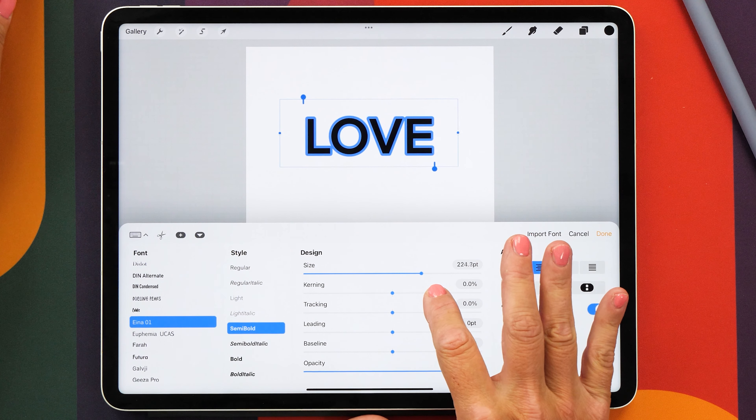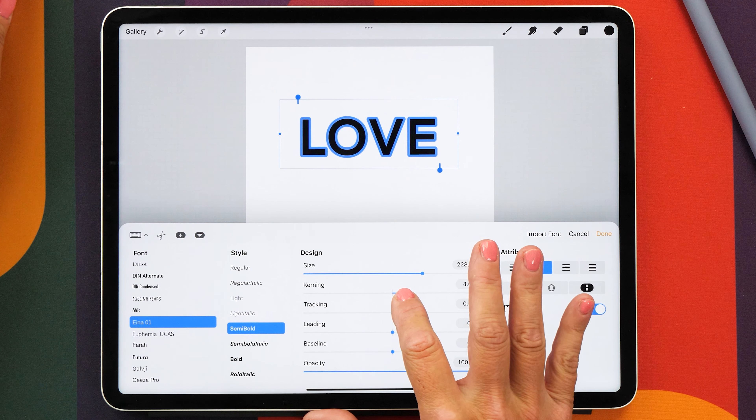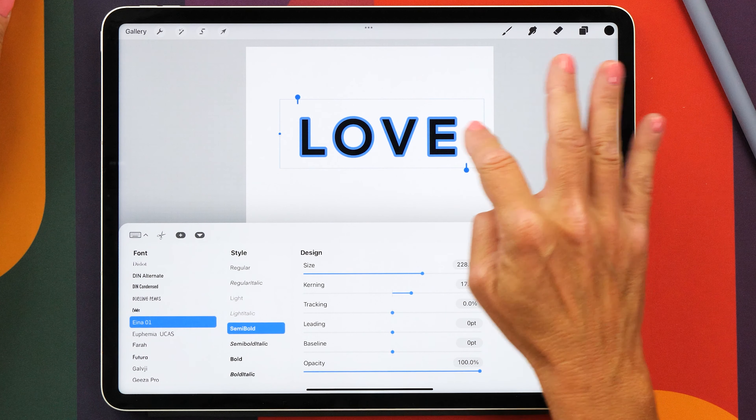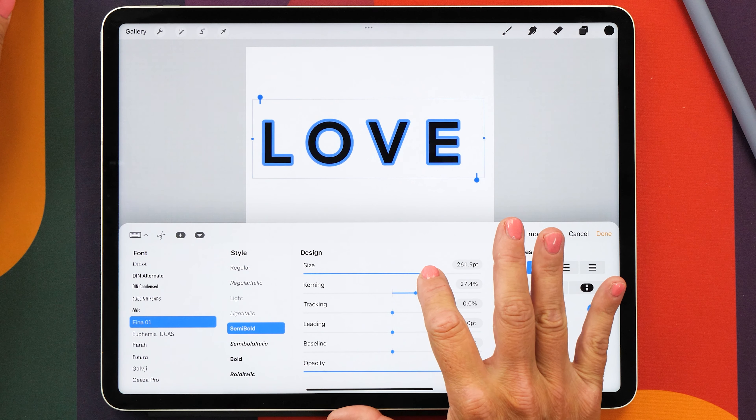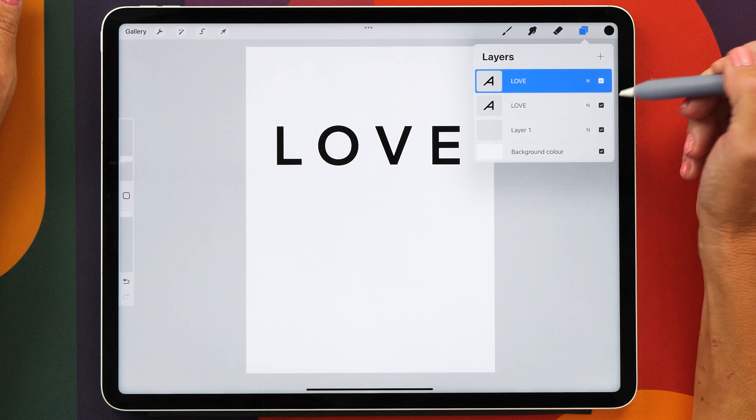We're going to increase the size of the letters quite a bit and then you also want to increase that kerning to make the letters a little bit more spaced out. This looks good now and then we are going to duplicate that layer.